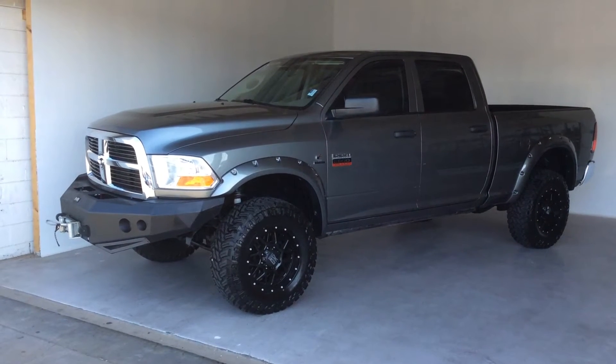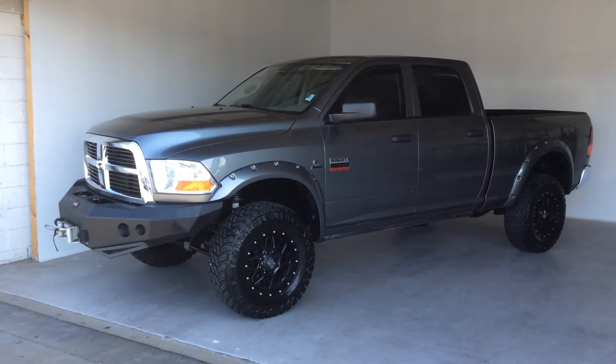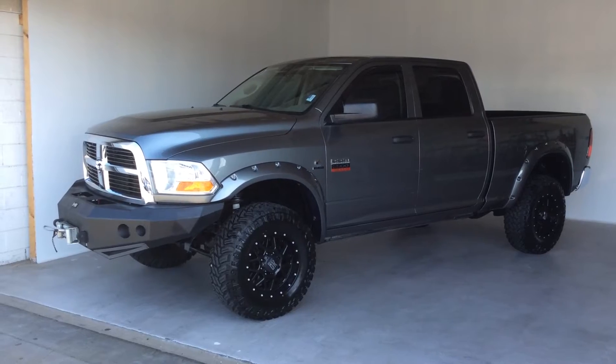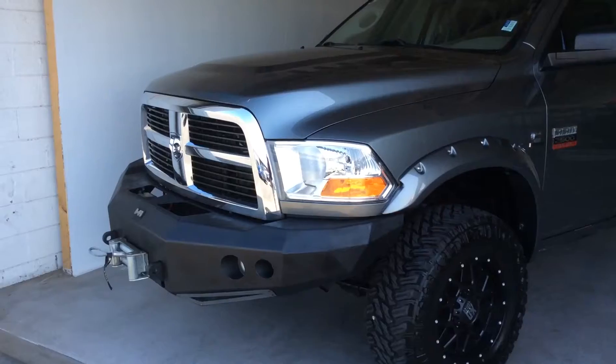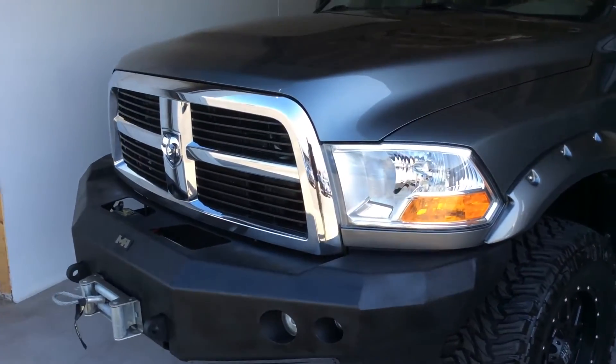Hi Kyle, this is Jerry at Lutz Mitsubishi. Here's a short video on the 2012 Ram that you had called about. What I'm going to do is go around the truck with the camera here so you get a good sense of how clean it is and some of the accessories on it.